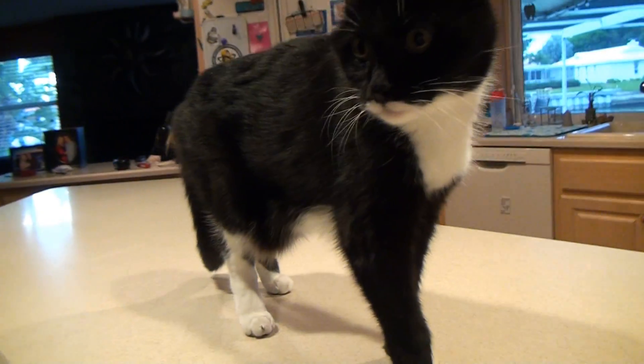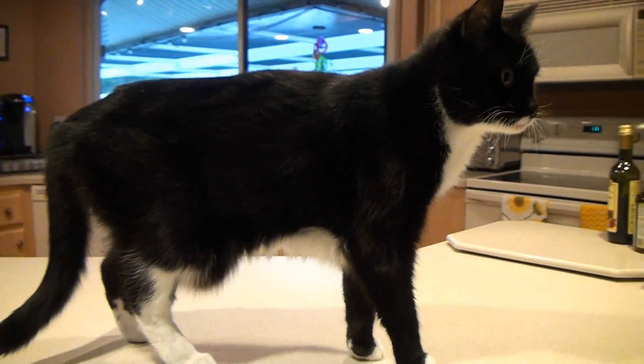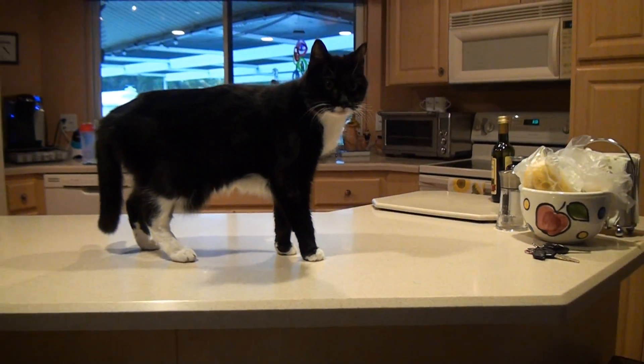I love my cats Tux and Domino, but it drives me crazy when they jump up on the counter where we eat. It's time to get the kitties to quit it.